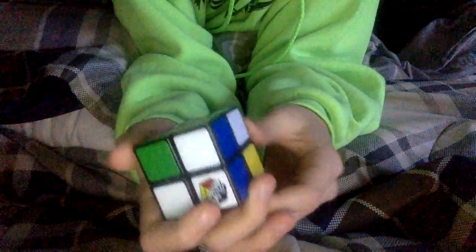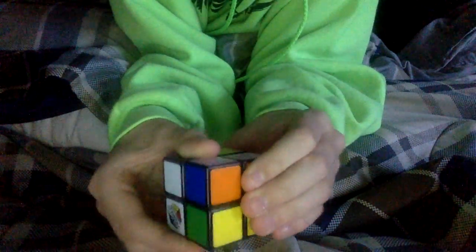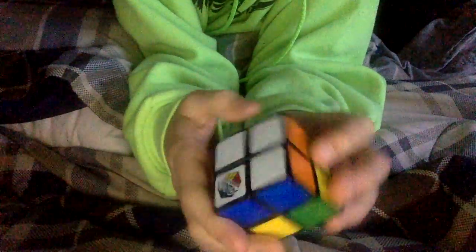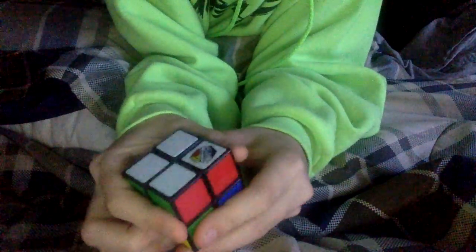These two rows are complete, so now you just need this one last piece right there. Now we have at least one row of every color complete, and we have the full white side complete.